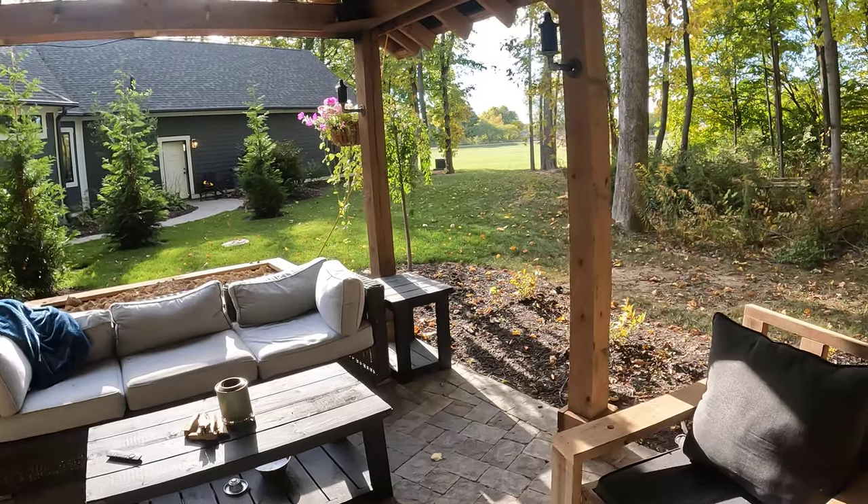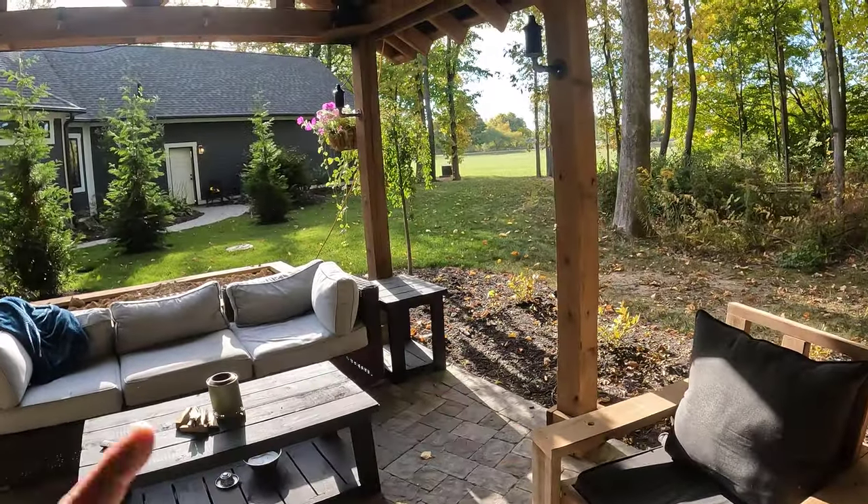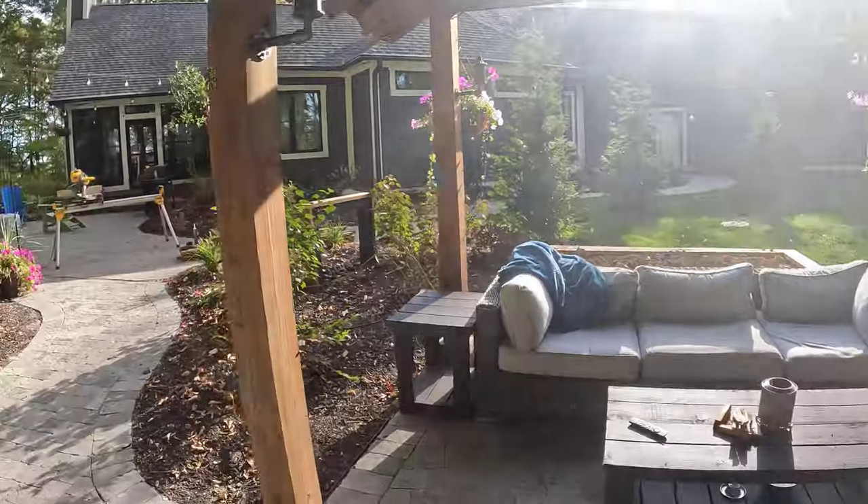It's going to match my end tables and my coffee tables that I've recently built. If you haven't seen any of these builds, take a look at the top here — I'll put a link up there for my playlist.